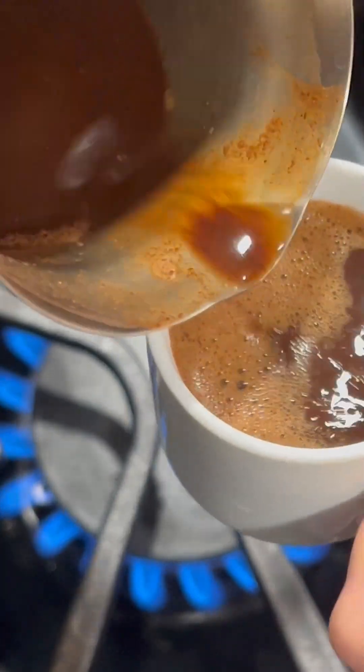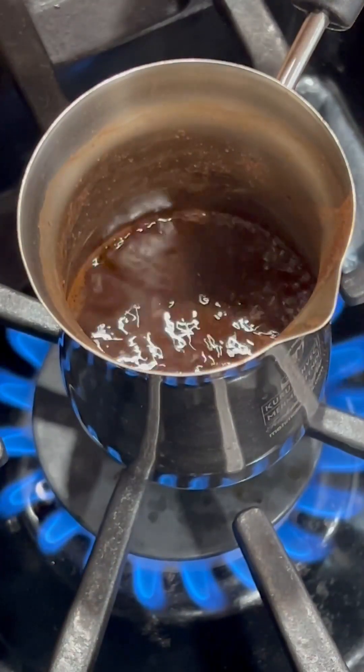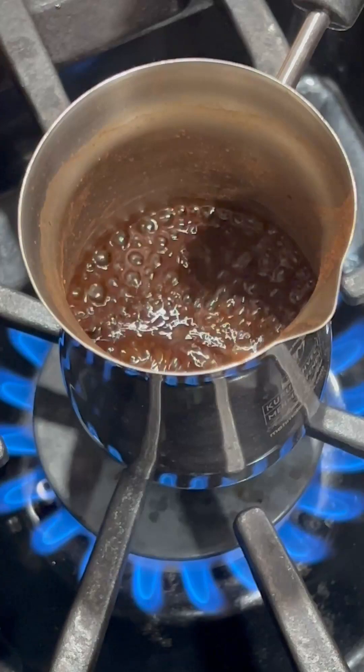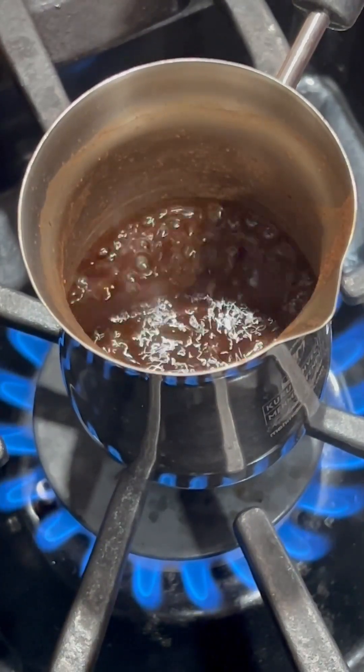I even bought these little mugs specially to make this. I put it on again to try to get the froth again, but then I just removed it and placed it in the mug because it didn't happen. I'm not sure why, but when I make it next time, hopefully I will find out.